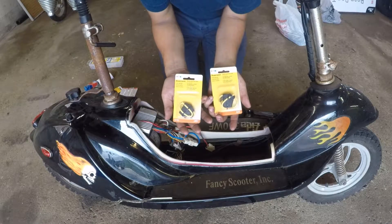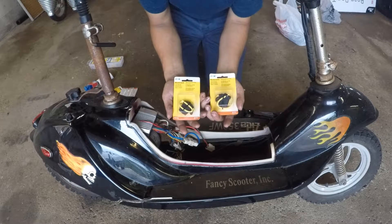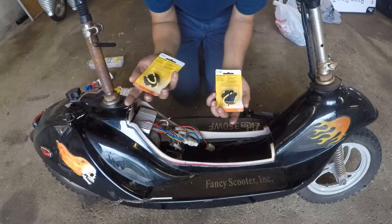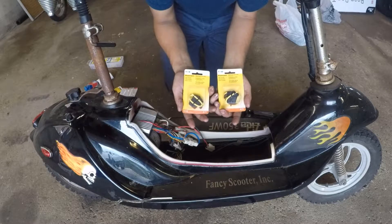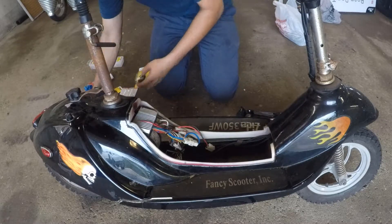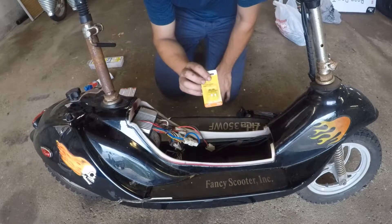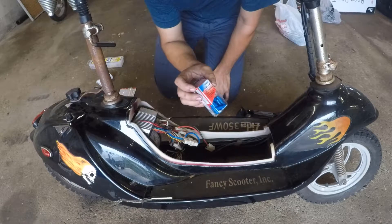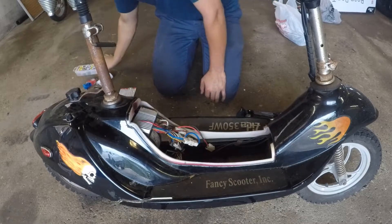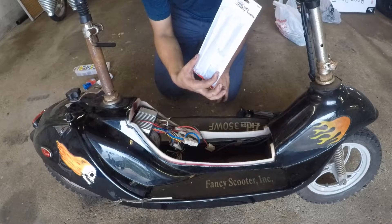Here are the fuse holders that we picked up today. These are going to replace the one that's on there — they're a little bit different but they're going to work. The fuses we got are 20 amp fuses. To crimp everything together we got butt connectors, and some zip ties to keep everything safe and out of the way.